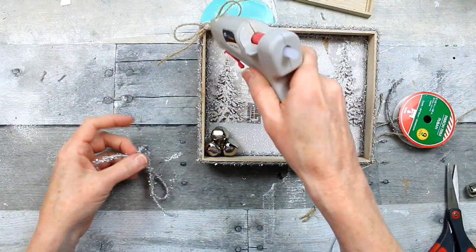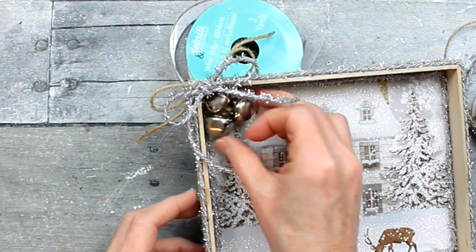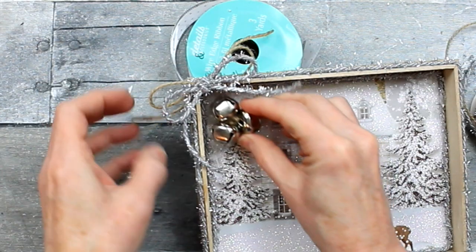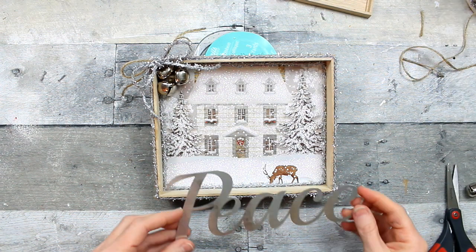A little glue in the corner is going to hold that down. Just hold it for a moment until it's stable. Then I'm going to put my bells in the corner. I'm going to put the hot glue on there and just press it up into the corner and hold it for just a minute. And I have my cute little jingle bell sign.